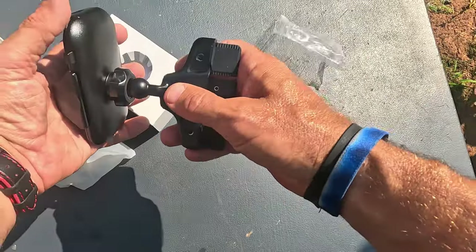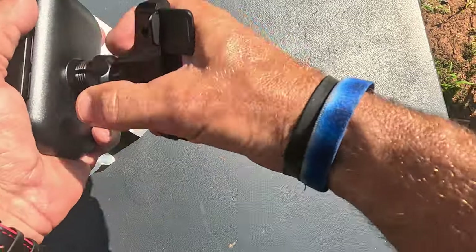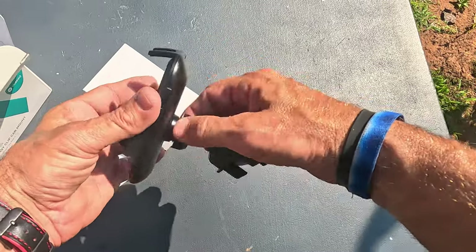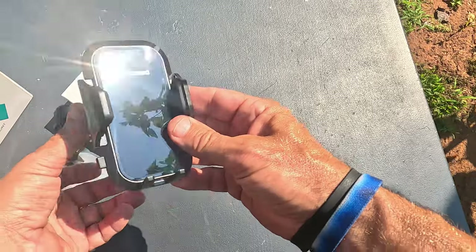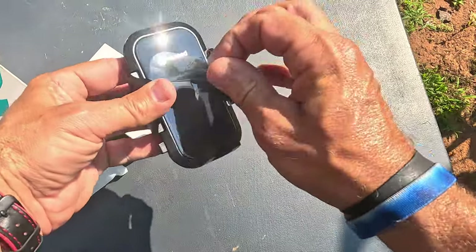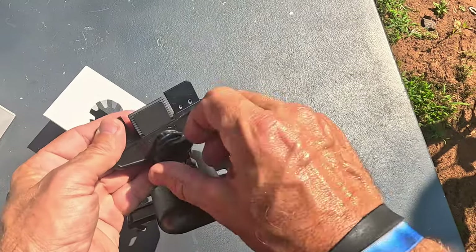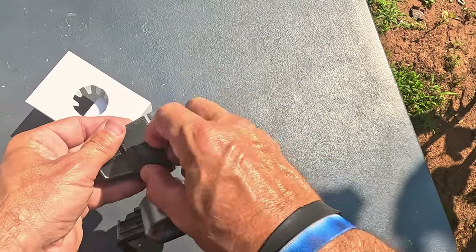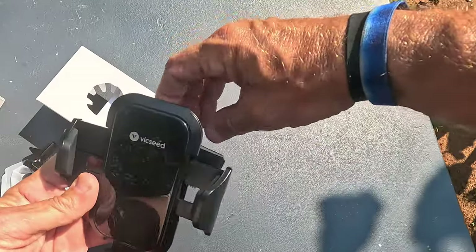The way this is going to work is you loosen that up and put it on. I have used this company's car mounts and phone mounts before and they work extremely well. You peel off that protective film — there it is. How cool is that? That goes inside of a CD mount right there — you lower this down, stick it in, and then tighten it up.